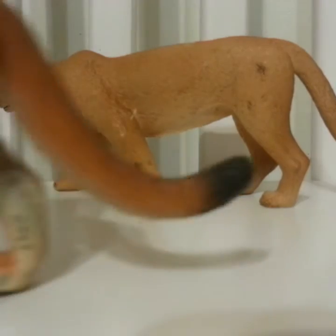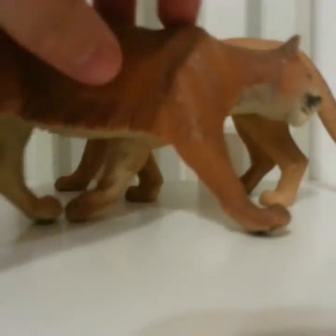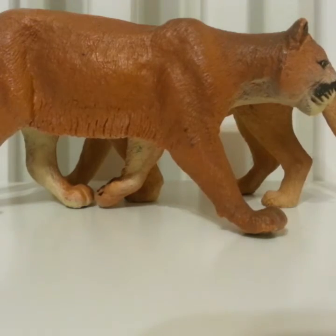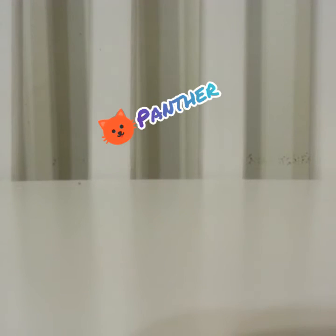They're really cool and I really enjoy them. My next and last category is black panthers.